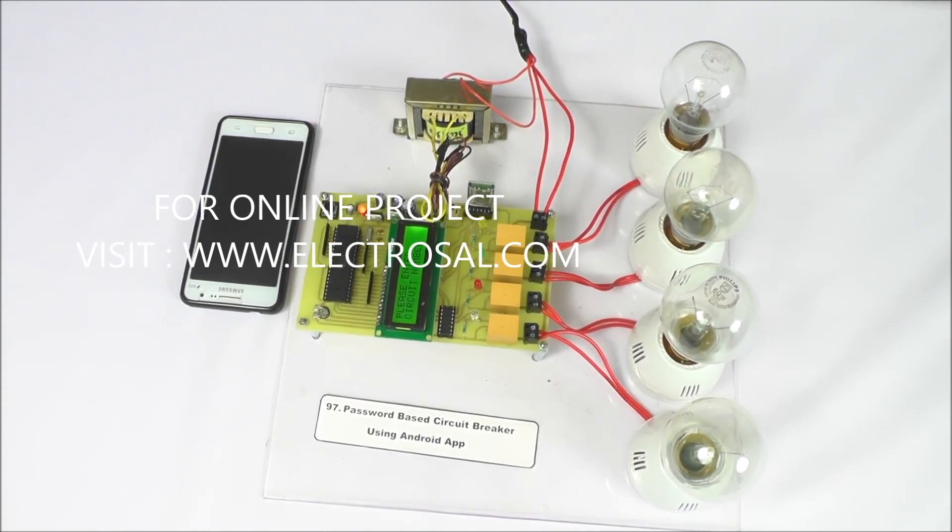Hello all, this is model number 97 — a password-based circuit breaker using an Android application. We will see the hardware: this is a step-down transformer, LCD display, 8051 series controller, voltage regulator circuitry, and to connect to the Android phone, a Bluetooth device is here.